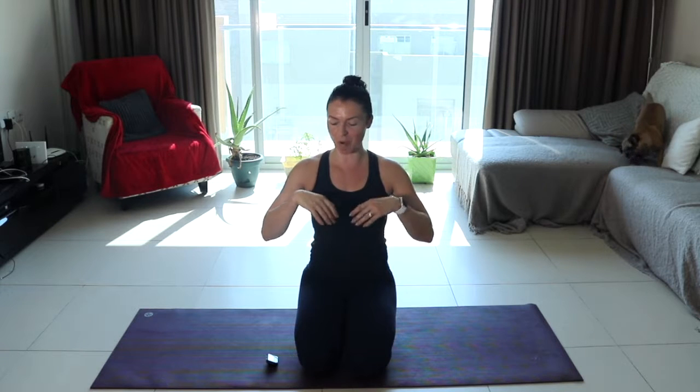So if you haven't already done the first step, then you can go back and watch that. In that, we are just warming up our wrists and setting our hands in the correct position.